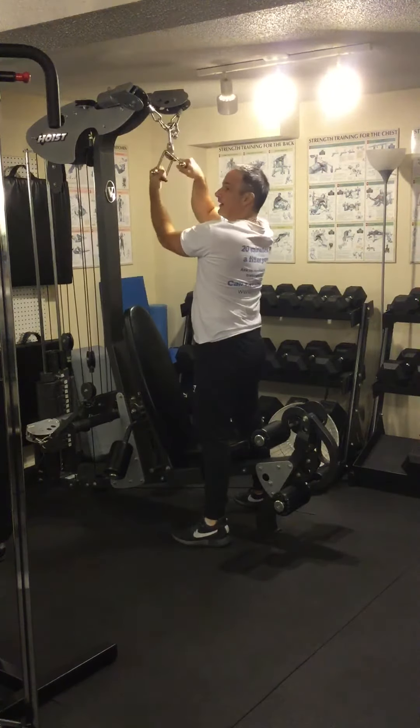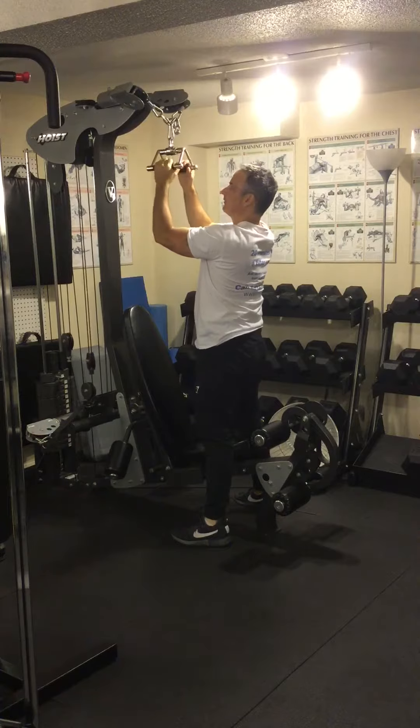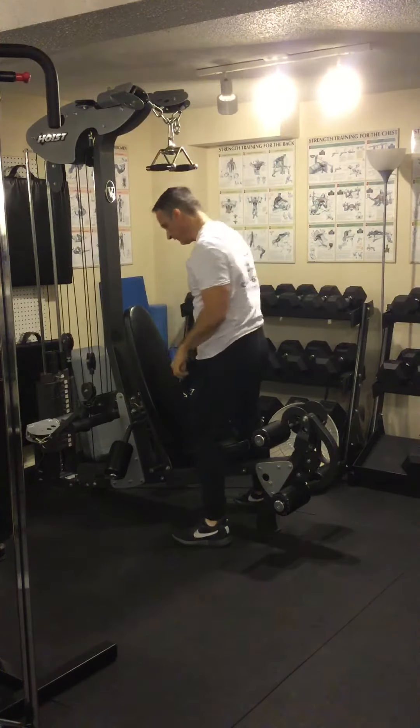You're going to use a triangle attachment with a close grip, neutral — palms facing each other.